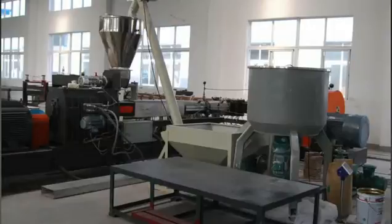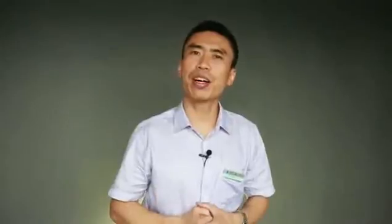Regarding the primary extruder, I personally strongly recommend a twin screw extruder as the primary one. It carries a number of advantages: it's better at mixing, offers flexible screw profiles, lower maintenance cost, and less additive consumption.